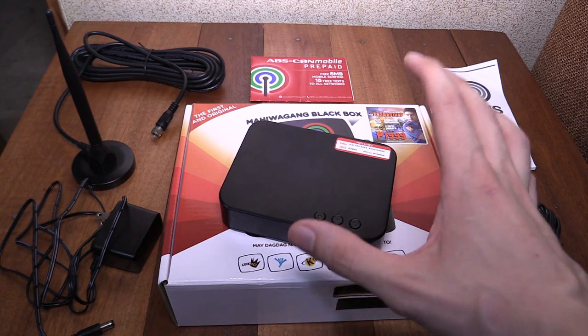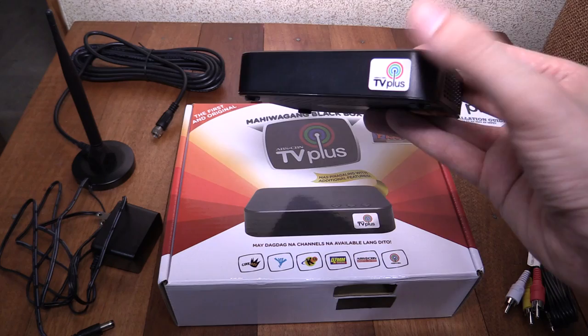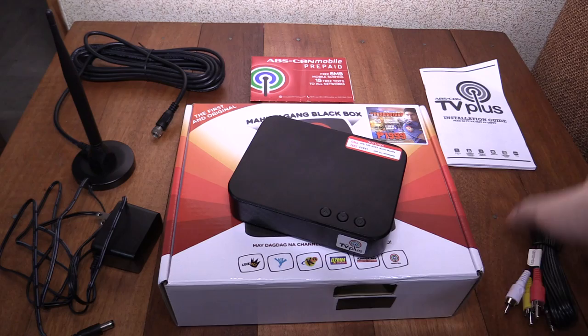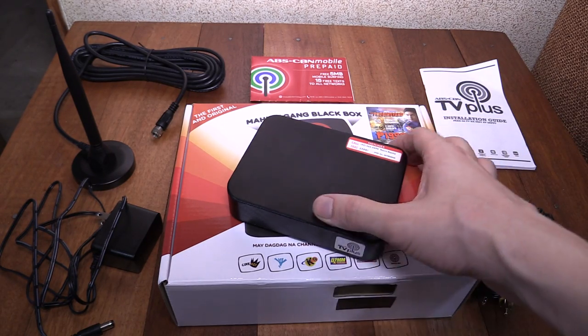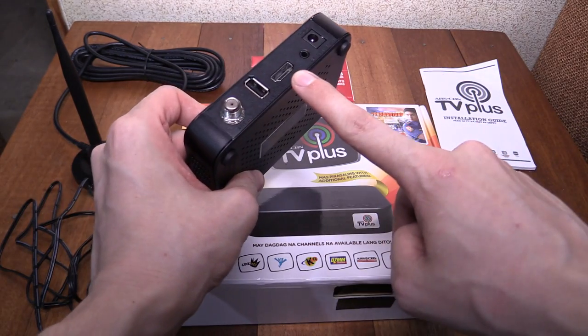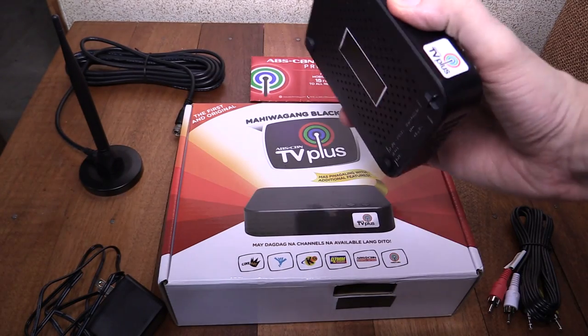Hi everyone. Today we're going to take a look at the latest black box digital receiver from ABS-CBN, also known as TV+. This is a third generation device — the first one was kind of boxy and only had component out, the second generation was the same box but with HDMI out. This is a new box: you can see it's much smaller, it looks much nicer, and it also has HDMI out as well as the original component.